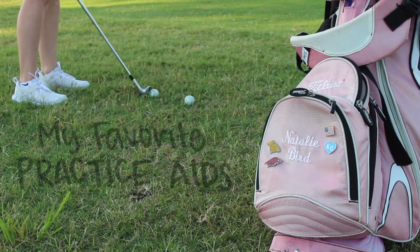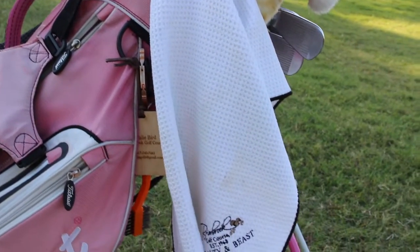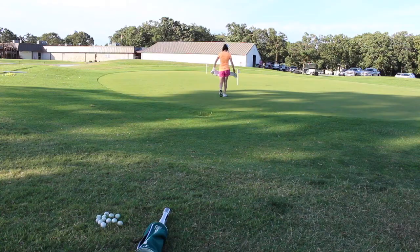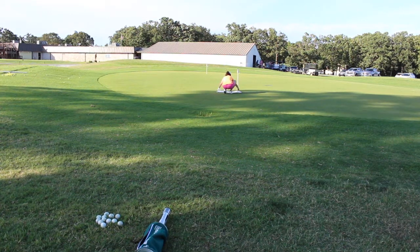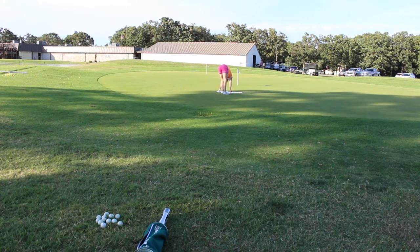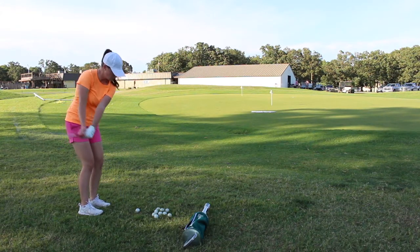These are my top five favorite practice aids and how I use them. Number five is a towel. You can use any type of towel for this, but I use my golf towel because it's already on my bag. I like to use my towel as a landing spot for pitches and longer chips. I lay the towel on the green in the ideal landing area and attempt to land the ball on the towel. This will build consistency and help you learn the spin, roll, and bounces different types of shots will produce.